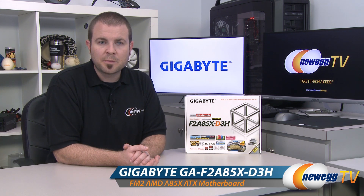Hi everyone and welcome to Newegg TV. My name is Paul and today I'm going to be doing an unboxing and overview of this new motherboard from Gigabyte. This is the Gigabyte F2A85X-D3H.